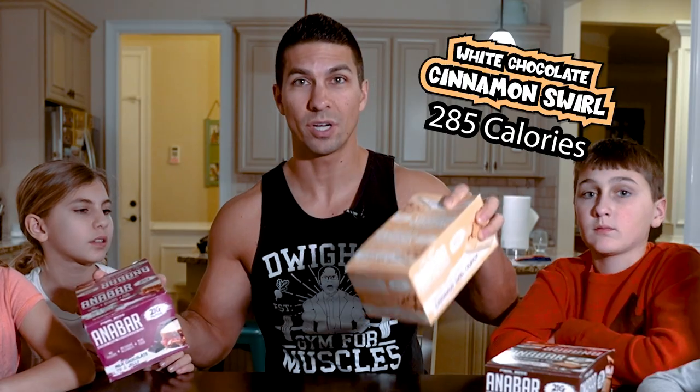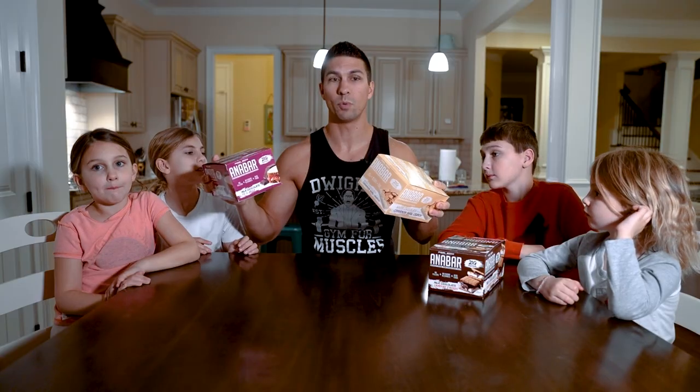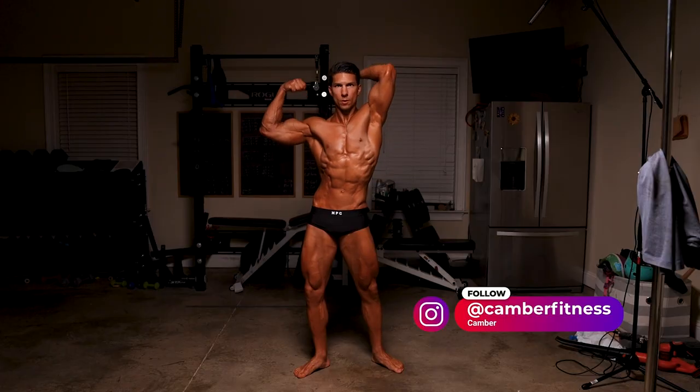It is the white chocolate cinnamon swirl crunch. I don't really taste much cinnamon — it's more like honey and then some white chocolate. It tastes really good. AnaBar and Seco Plus bars are two of my favorite bars for getting some protein in. They are higher in calories. There are a lot of cheap protein bars like Quest that are like 180 to 200 calories for 20 grams of protein, so more calories here.